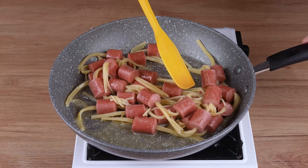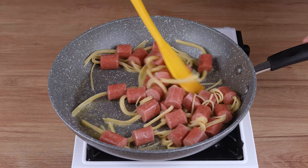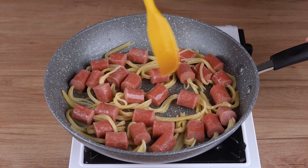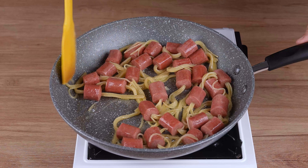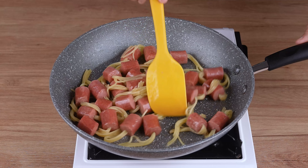Have you got the That Recipe app? It's already available for download. With this app, you'll have access to all our recipes in the palm of your hands, and you'll get notified every time we upload a new recipe. You'll also have access to an exclusive area where you can bookmark your favorite recipes. Go to the App Store or Play Store now, type That Recipe, and download it.